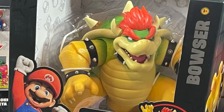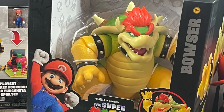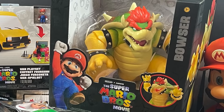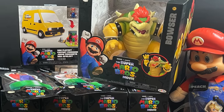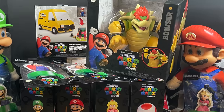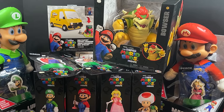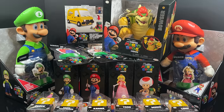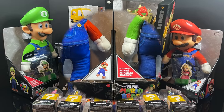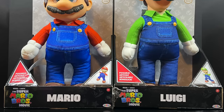Welcome back everyone, Toysha here and I'm back yet again with another Super Mario Brothers video. Today we're gonna be checking out all of the brand new Super Mario Brothers movie toy offerings from Jax Pacific. Special shout out and thank you to Jax who sent all these over for the purposes of this video, so we're not gonna waste your time, we're just gonna jump right into it.